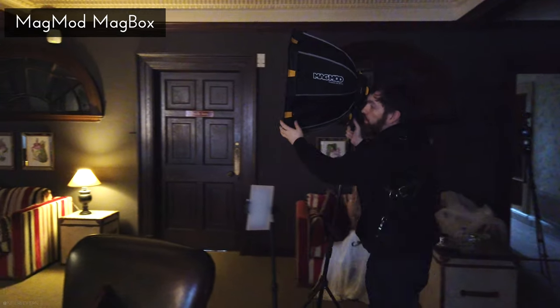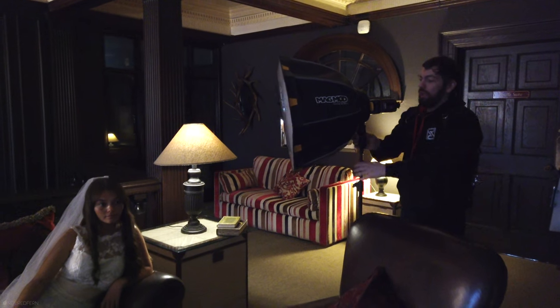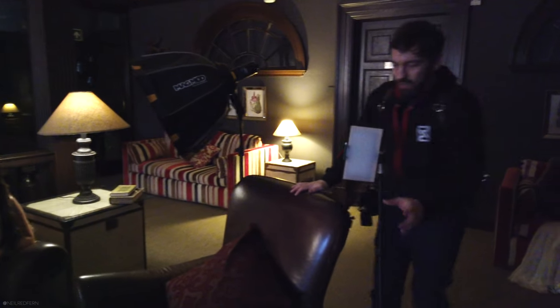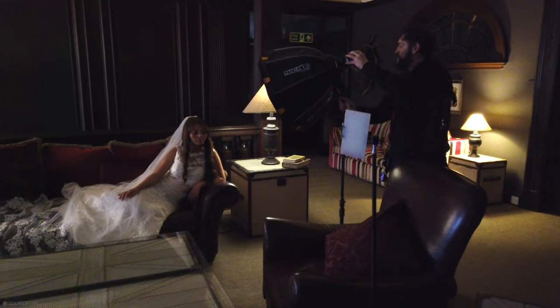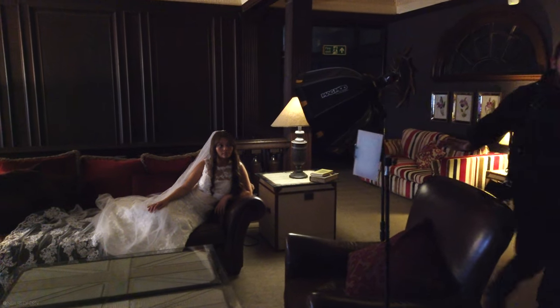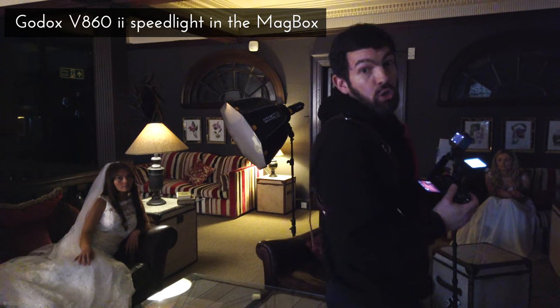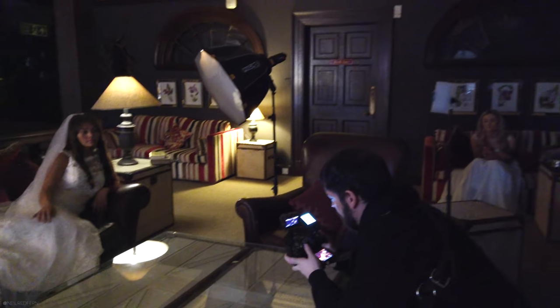What we now do is introduce our off-camera flash. Because this is a portrait, I want to try and get the nicest light possible, which means I'm going to use the MagMod MagBox. The closer the light source, the softer the light, and the larger the light source, the softer the light. I want to position this MagBox just outside of the frame without it being in the shot — as close as possible. The speedlight, which is a Godox V860 2, is on 1/128 power — the lowest power setting it can be on. Let's just see what this gives us.